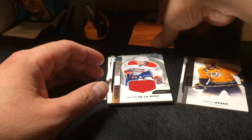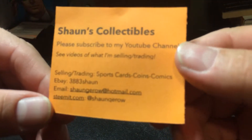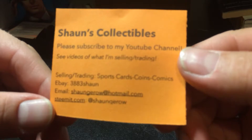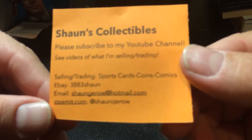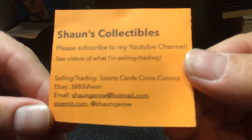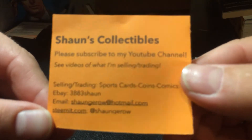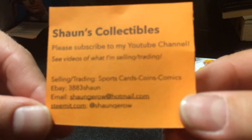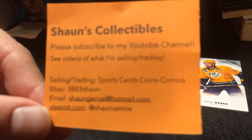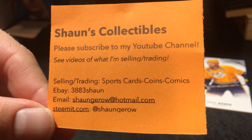Anyway guys, you know the drill — please click like on this video and subscribe to my YouTube channel if you haven't already. Make sure you check out my eBay page at 383Sean or go to my blog on Steemit.com at SeanGiroux. Hopefully you can pull off some trades, buying and selling, and all that fun stuff. Hopefully we'll talk to you guys soon — happy collecting, bye bye!